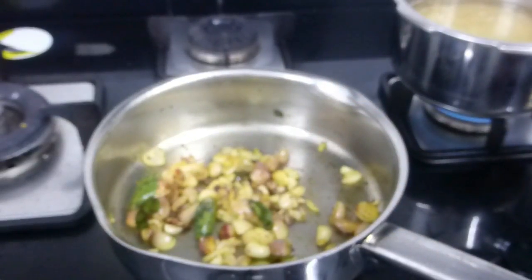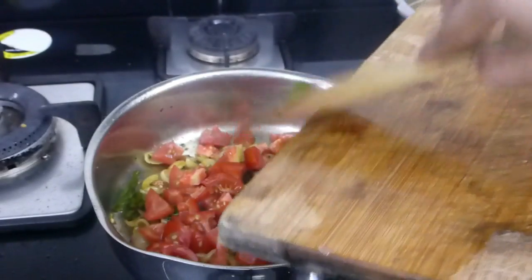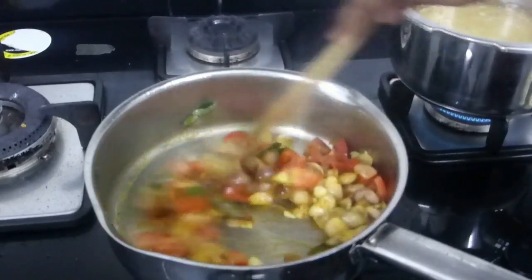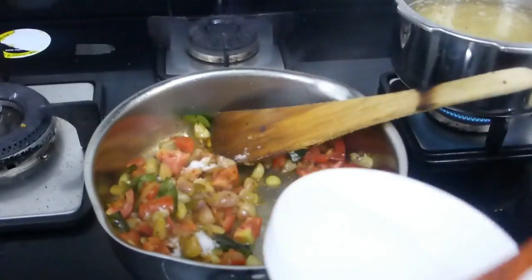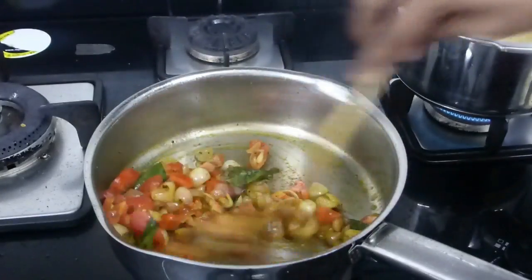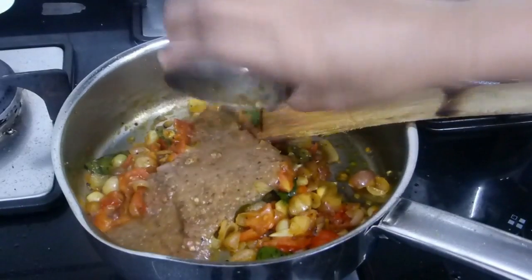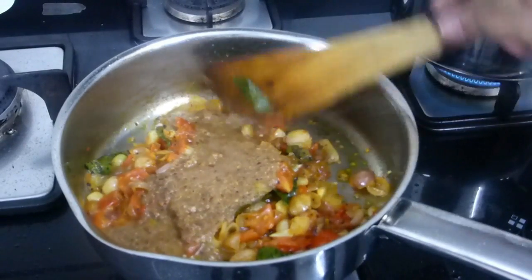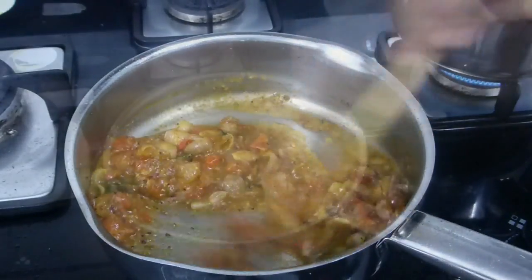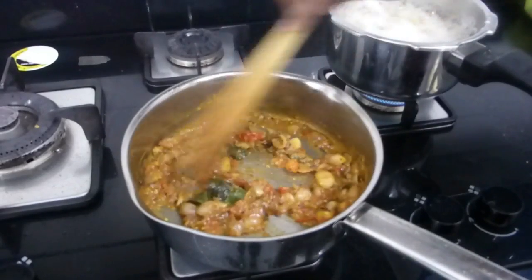Now add one and a half tomatoes, chopped — since these are small ones I used two; if using a big tomato, one is enough. Add a little salt and cook until the tomatoes become soft. Once soft, add the ground masala paste, mix, and cook for two minutes until slightly thickened.